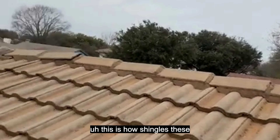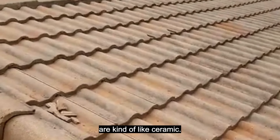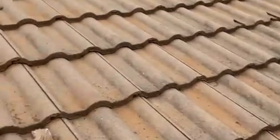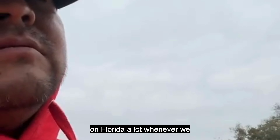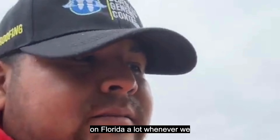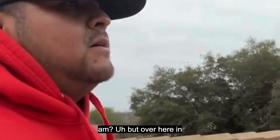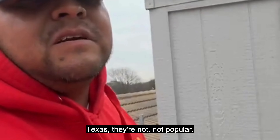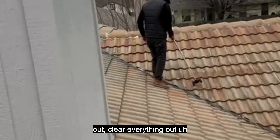As you can see, this is not shingles — these are kind of like ceramic tiles. I've seen this type of shingles in Florida a lot whenever we went to attend, but over here in Texas they're not popular.